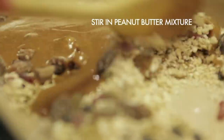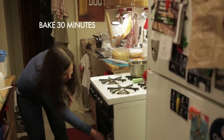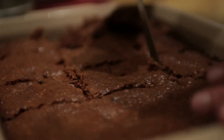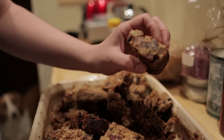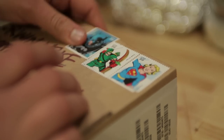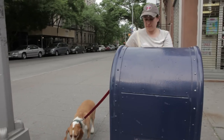I stirred my oats, dried fruit, and peanut butter together, and then poured the mixture into a lightly buttered pan. I popped my peanut butter oat bars in the 300 degree oven for 30 minutes. Once they were all cool, I cut them into bars, packed them up, and sent them off to the post office in Tennessee.